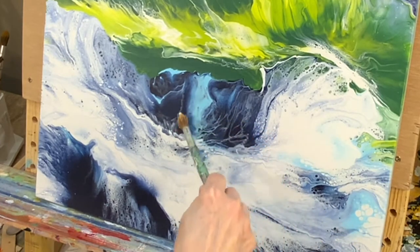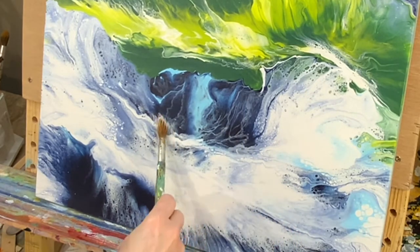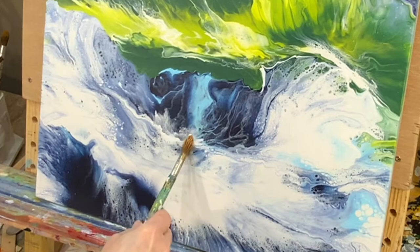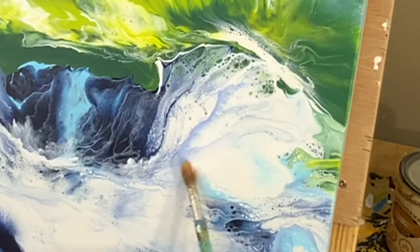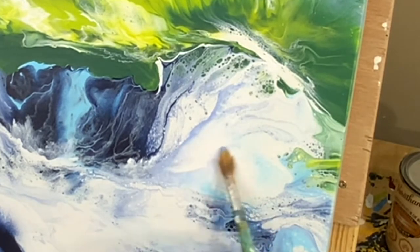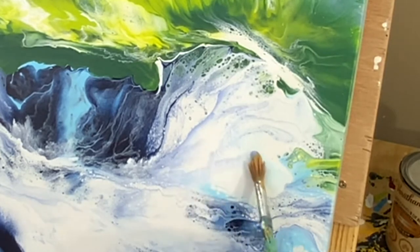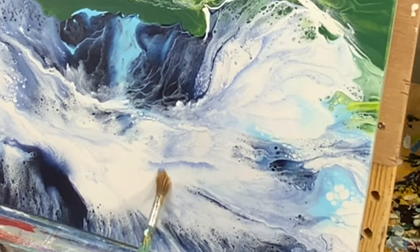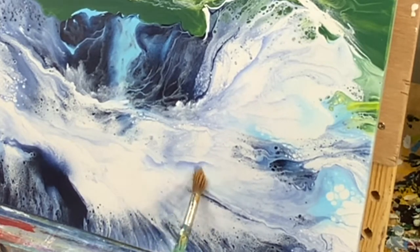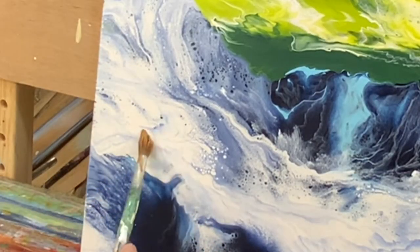I've thinned out the paint ever so slightly with some water to give me those really fine lines. I'm just adding more detail. Whenever there's an area with a block of color, I do try and add some detail because it's just too glaring otherwise. While I paint, I'm not trying to replicate nature — I am trying to give it my own idea. And so it is a semi-abstract painting rather than realistic.